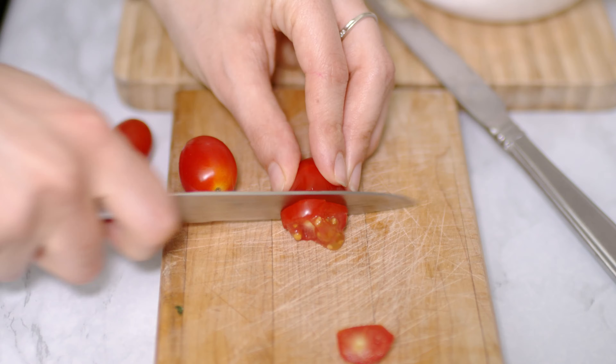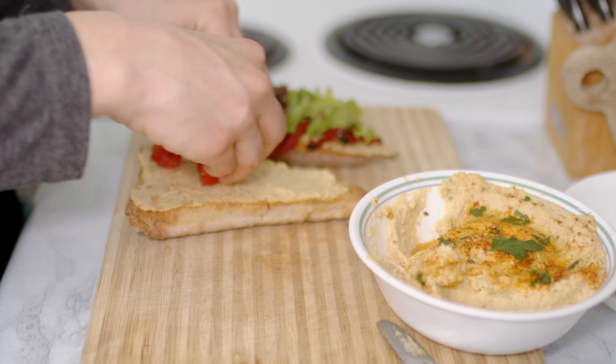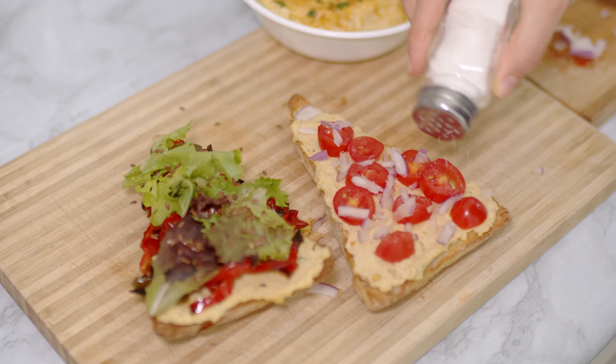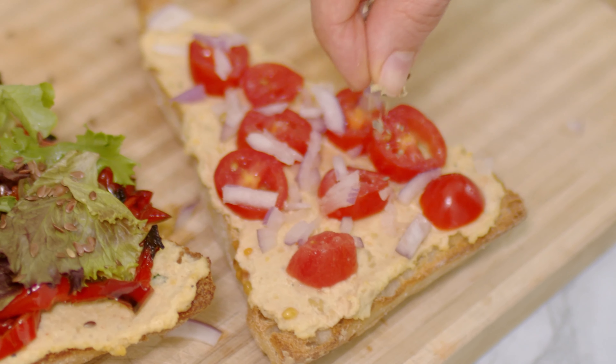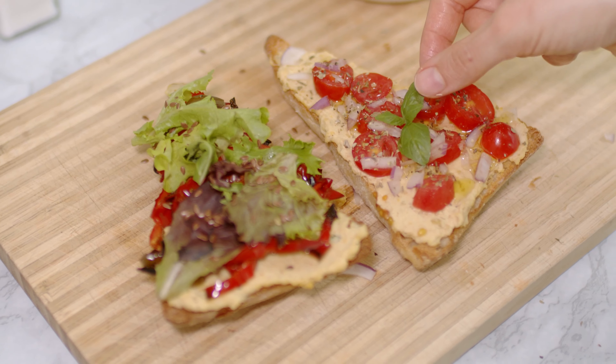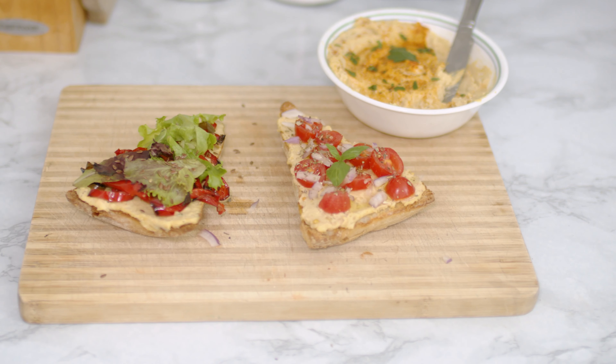For my second bruschetta I used some diced cherry tomatoes and some finely cut purple onion. I added some salt, oregano, a drizzle of olive oil and some basil. And here they are — those delicious appetizers are ready to be eaten.